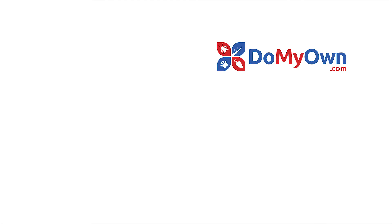And it's that easy with the expert help from DoMyOwn.com. Make sure to subscribe to our channel for more DIY and product videos.